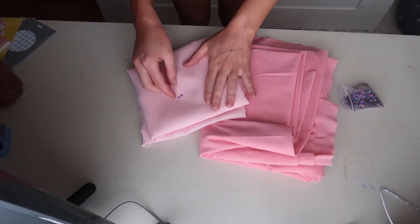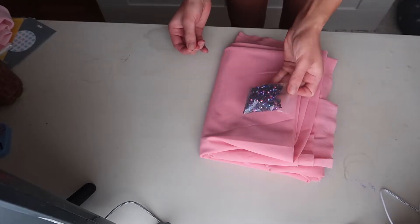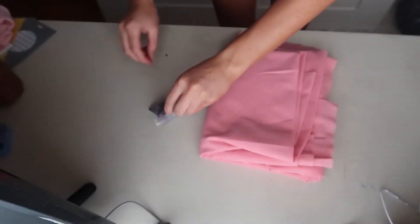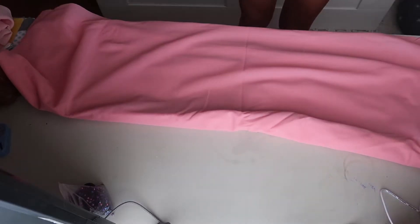So what you're going to need for this project is some fabric and some little iron-on diamantes. These ones I will link down below — I just got them off eBay and they were actually pretty cheap. The fabric I've just had for a long time sitting in a box and decided it was time to use it.